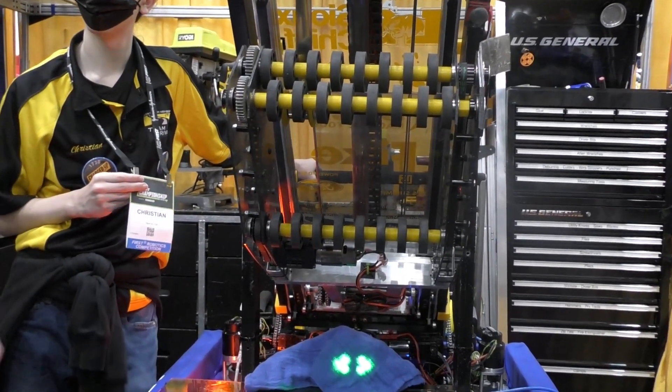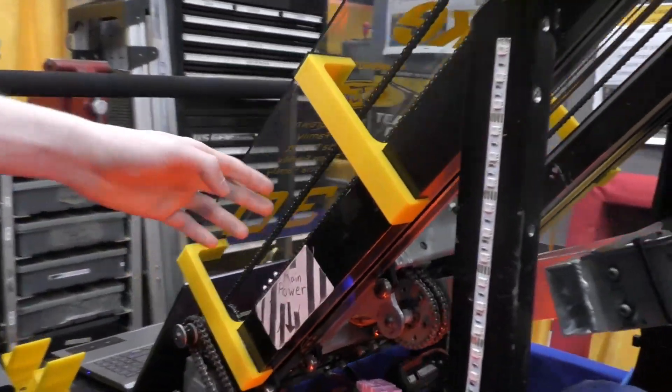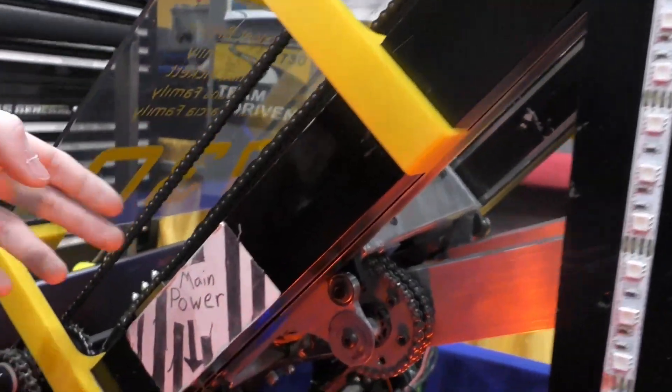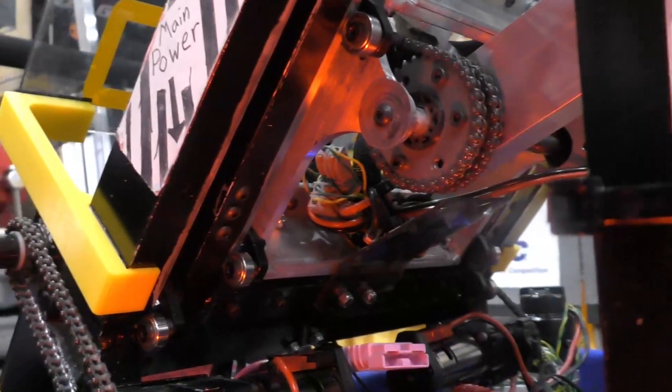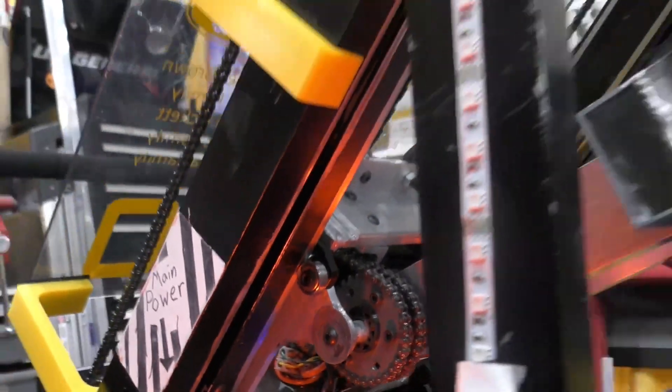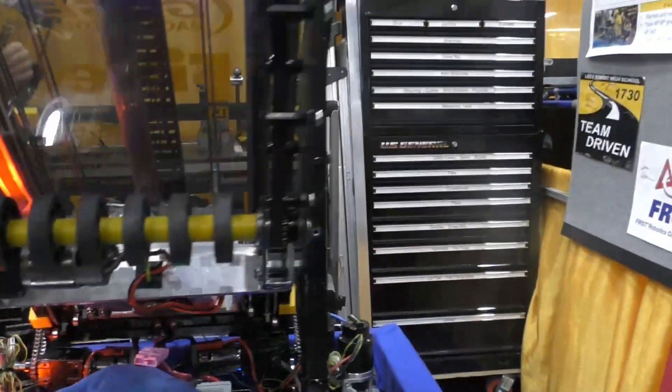Our arm is a Falcon geared down at 150 to 1 and then double-chained so that we can have the full roughly 150 degrees range of motion throughout our entire system.